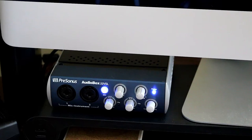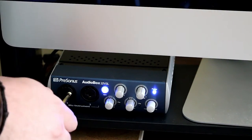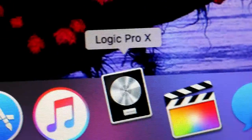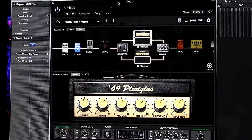From my guitar, I go into a PreSonus AudioBox 22 VSL. I use Logic Pro 10 for my digital audio workstation, and I use Bias FX for plugins.